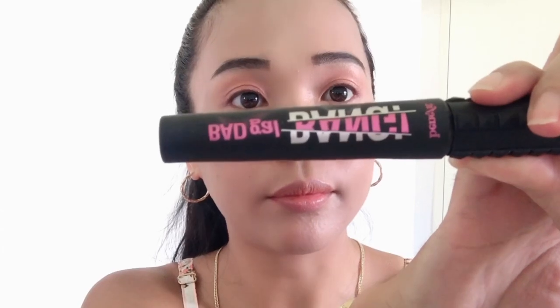Now it's time to curl our lash. I really love this lash curler from Shiseido guys. Ayan, kitang-kita yun. Gamit na gamit ko talaga. Now for my mascara, I'm using this Bad Girl Bang from Benefit. This mascara though, I really love it.